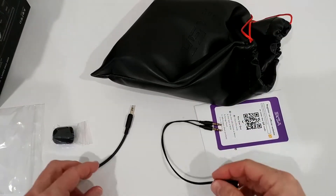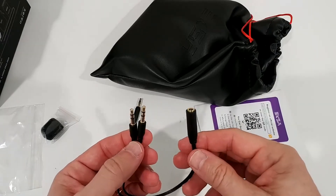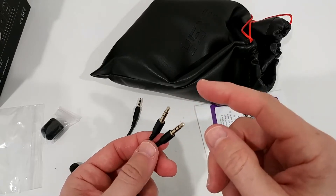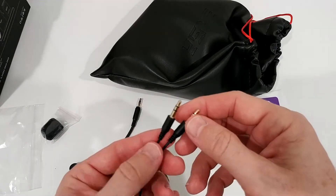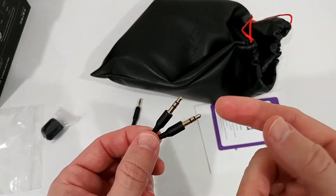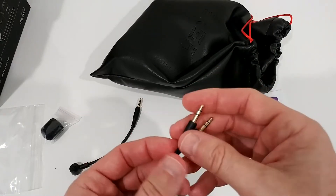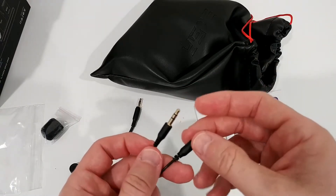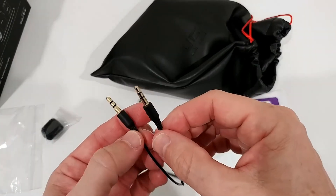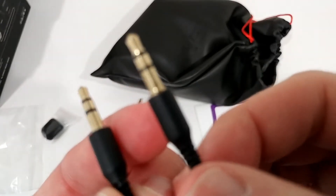Here we have the adapter from four pins to separate three pins. I would have preferred that they use some color coding - usually they have red or pink and green so you know which is the microphone and which is the speaker. Otherwise it's a little bit difficult to figure out. Maybe there's a print on it but I can't even see that without my glasses here behind the camera.